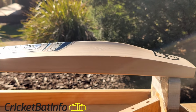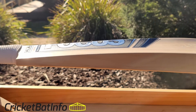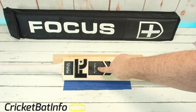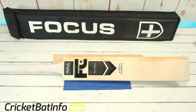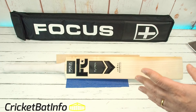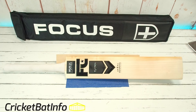I'd like to thank Christy, who's actually sent in three bats to review, and this will be the first of them. This is the Focus Players Edition — five star professional English Willow. I've been asking the owners to fill in a bit of information. Christy is from Perth, Australia. He purchased it directly from Focus and was referred to them through a friend. Feedback about the seller is that he's a very good bloke, meticulous with his products and standards, and very customer friendly.